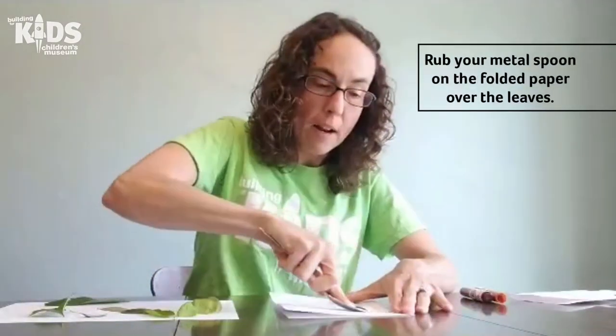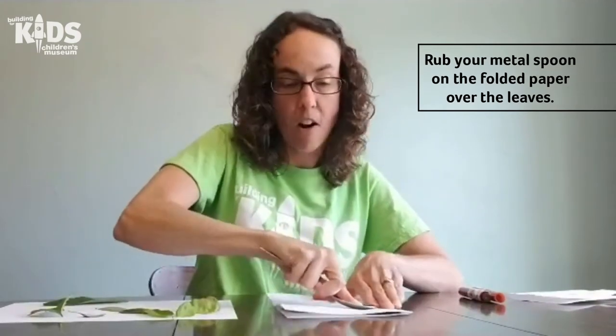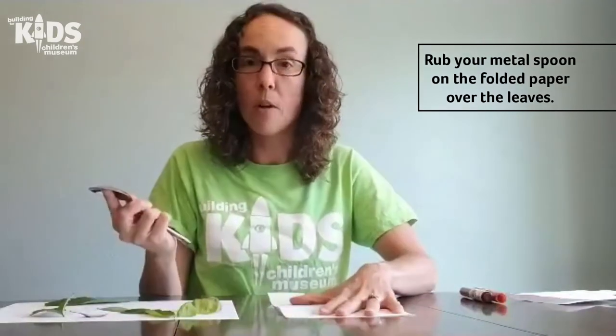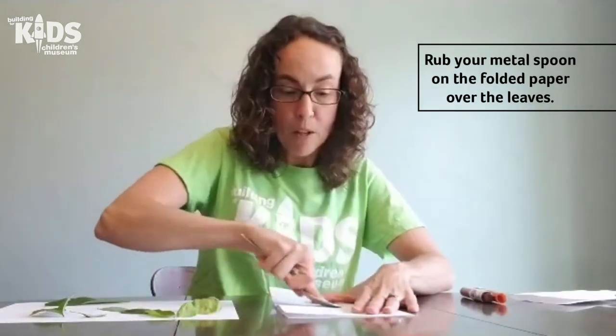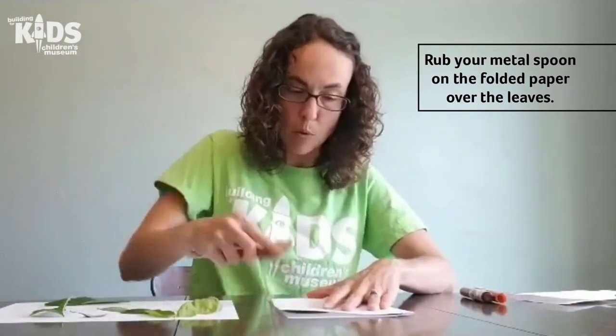Now you're going to take your metal spoon — make sure you have a metal spoon and not plastic because plastic will break — and rub it on top of the paper over the leaves nice and hard. What you're doing is actually breaking open the leaf so the chlorophyll comes out. Chlorophyll is the green pigment in the leaf that helps plants make their own food.